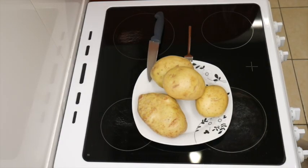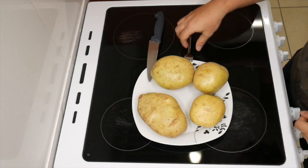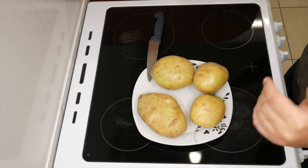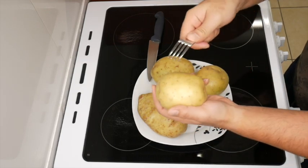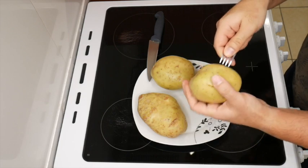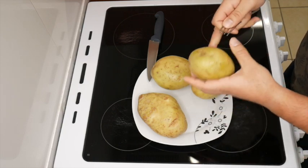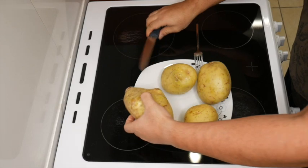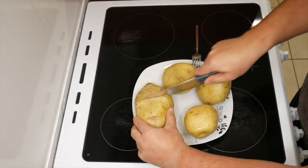Ladies and gentlemen, here we have four humongous potatoes. What you want to do is grab a fork, but before you grab your fork make sure you've washed them — they're clean, no mud or dirt or anything on them, get them as clean as you can. Then you want to poke them all over with your fork — go all the way around. It helps it cook better, the heat goes in and all of that. Then you just want to put a plus sign cut on top — not too deep, just like so.